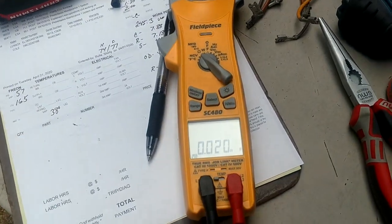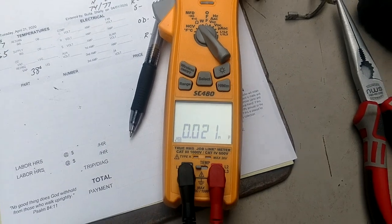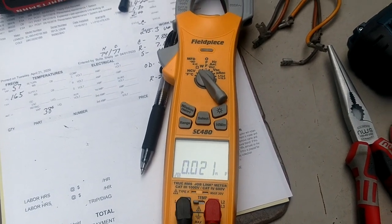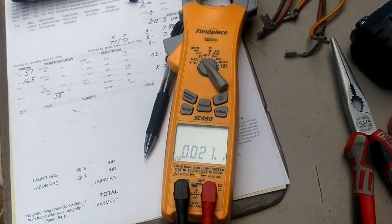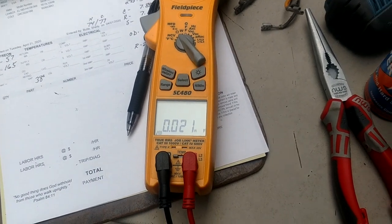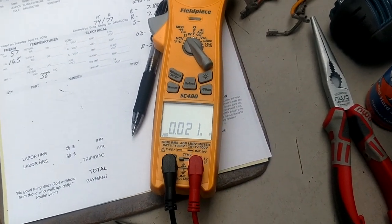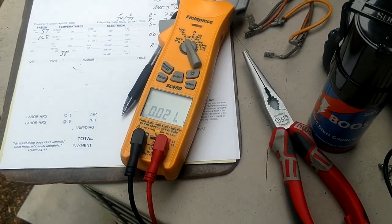Some of you guys were asking about the SE480, how quick it was to respond on a capacitor. This one is very fast and very accurate on run capacitors and start capacitors. Some meters don't do that good of a job on start capacitors — for some reason they don't register accurate readings, they'll be way off. But all the Field Piece meters I've ever had did a very good job on start capacitors also.